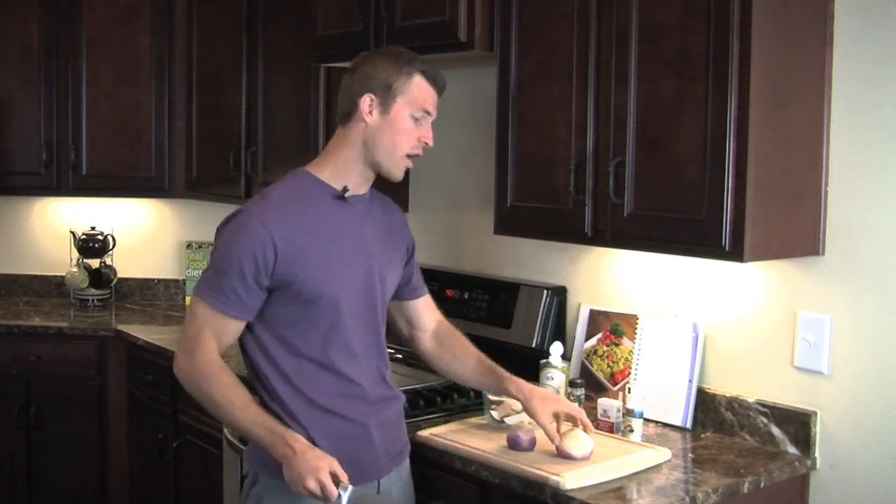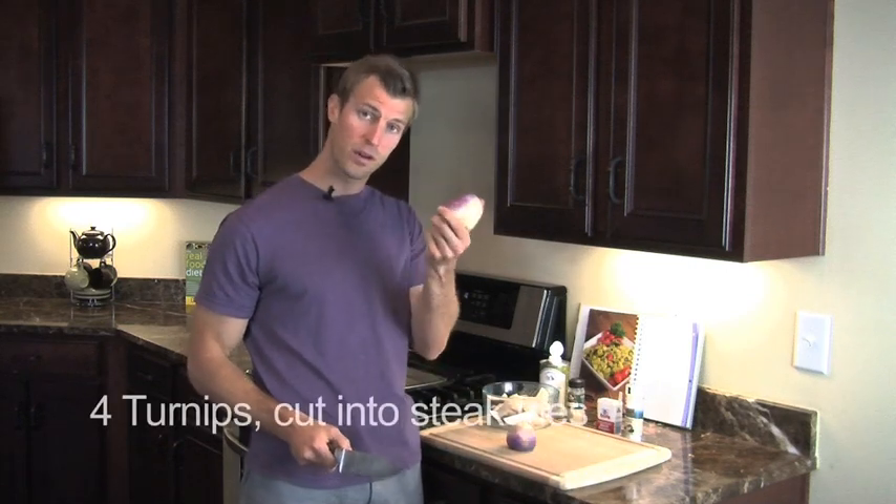Hey, I'm Dr. Racks. Welcome to Maximize Your Kitchen. Today I'm going to be making turnip fries. If you like sweet potato fries or french fries, then you're also going to love turnip fries. We're going to start off with a total of four turnips.